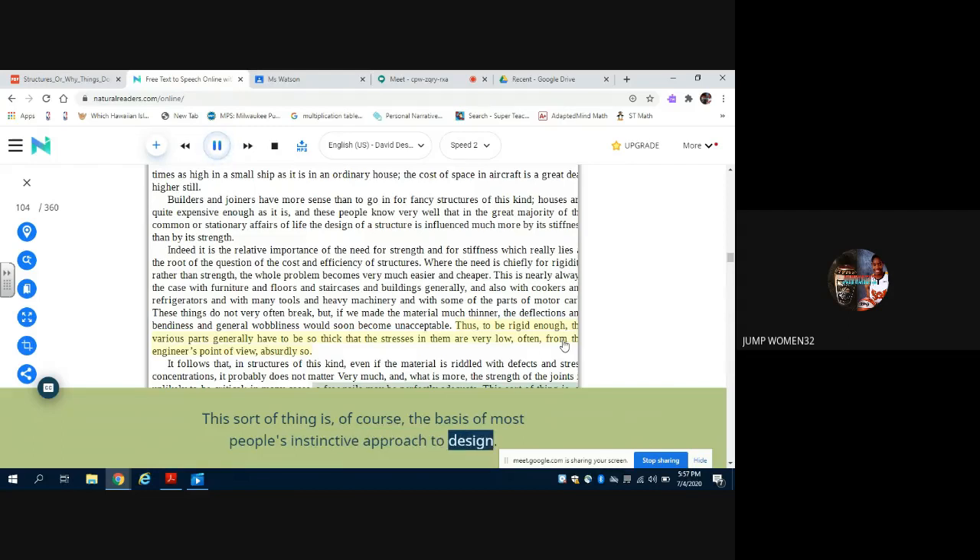This sort of thing is of course the basis of most people's instinctive approach to design. Millions of people who have never heard of Hooke's law or Young's modulus can guess the stiffness of a table or a chicken coop quite nearly enough by experience and common sense. And if such things are made stiff enough, they are very unlikely to break under their ordinary everyday loads. Furthermore, a little bit of give in some of the joints may be no disadvantage, and this is more likely to be available in a traditional joint than in a sophisticated one. A certain amount of flexibility may enable the loads to be evened out in a beneficial way.